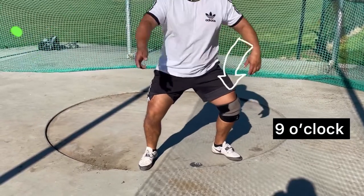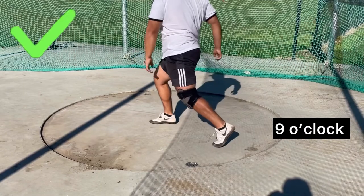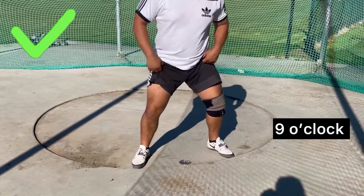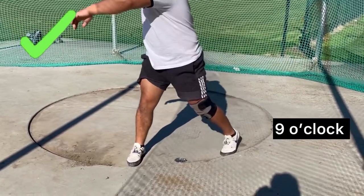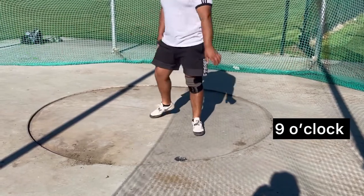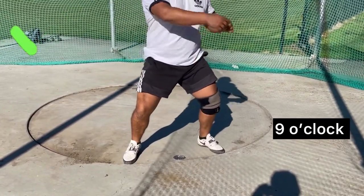Both the rotational shot put and the discus have a nine o'clock drop — it's how you get into it that differs. The discus is farther from your spine, making it a little easier to move. The shot put sits on top of your spine, making it harder to move. For this reason, the left arm out of the back of the ring for the discus is a little less active than in the shot put.